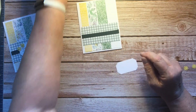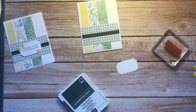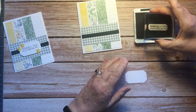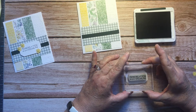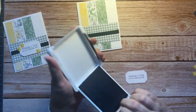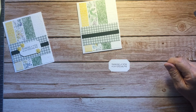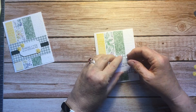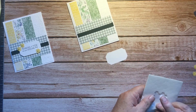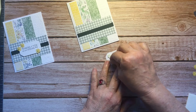This is going to get stamped with the sentiment, which came from Inspired Thought. We'll stamp it with Evening Evergreen: 'Thinking of you on your special day.' That phrase works great for a birthday — it could also say graduation, or even be used for a wedding, depending on what you wanted to do. This is going to go on with dimensionals — we'll put four dimensionals on there.